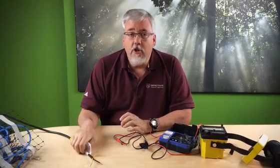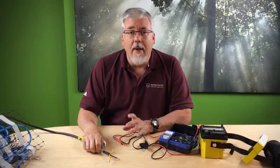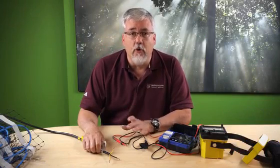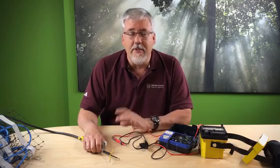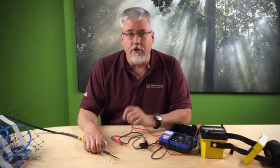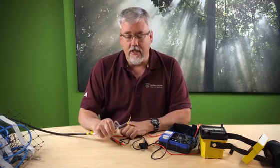Hello. Whenever you order snow melt or slab heating cable, you should always test each cable or mat to make sure that it's in good condition before it gets buried in the concrete. The last thing you want to do is install a mat that's been damaged in shipping into the concrete and then go to turn it on and have it not work.